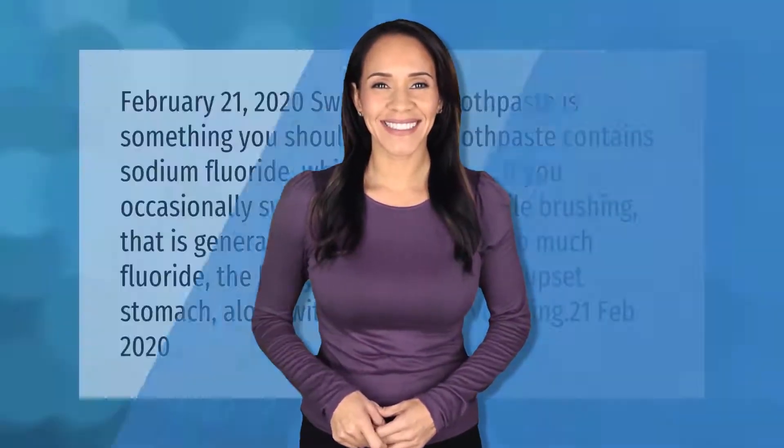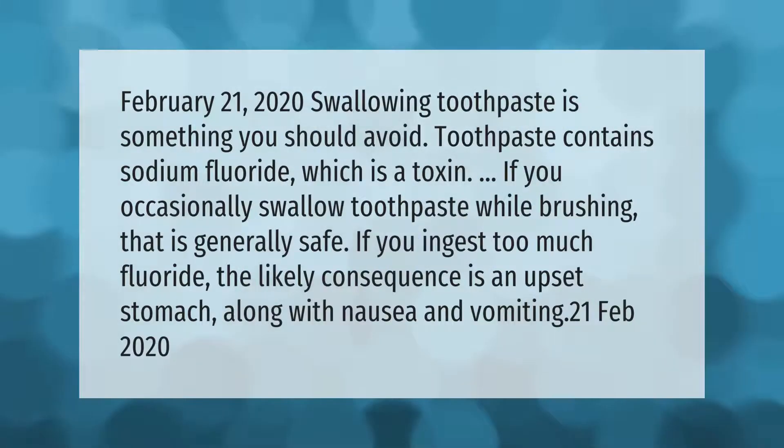Swallowing toothpaste is something you should avoid. Toothpaste contains sodium fluoride, which is a toxin. If you occasionally swallow toothpaste while brushing, that is generally safe. If you ingest too much fluoride, the likely consequence is an upset stomach along with nausea and vomiting.